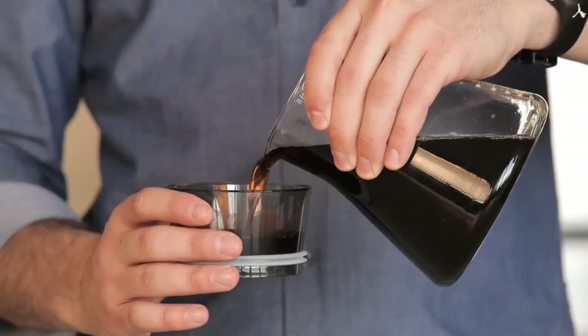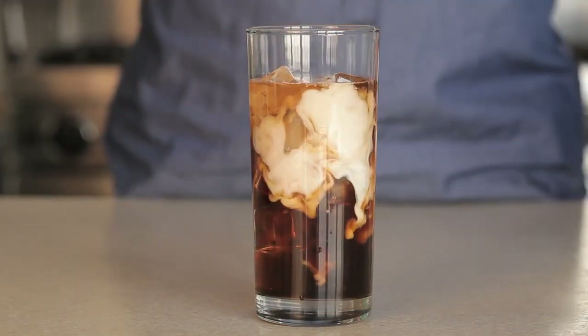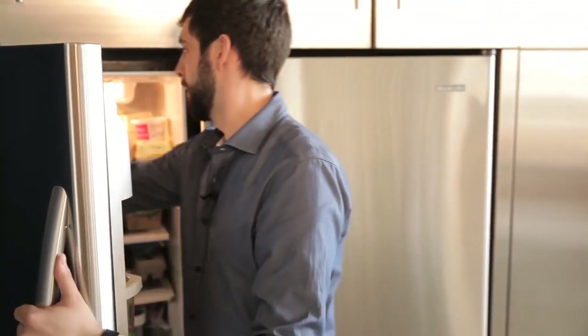You can use the stopper to measure the concentrate and dilute with hot or cold water, ice, or milk. Use the stopper to seal the carafe and store the concentrate in the refrigerator for up to two weeks.